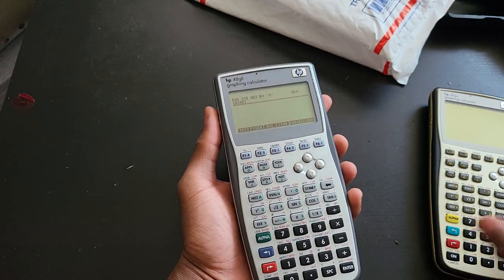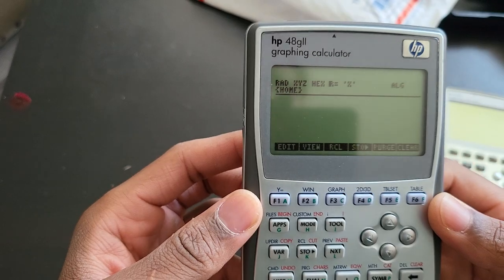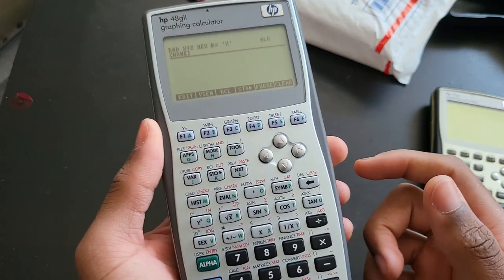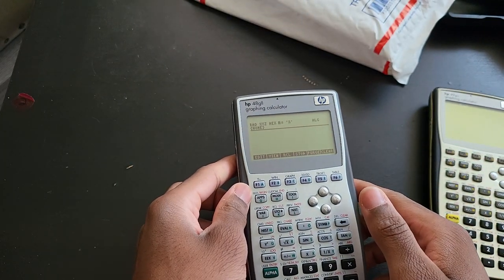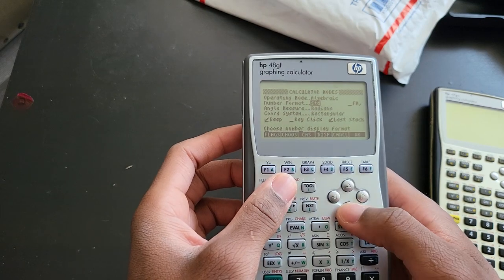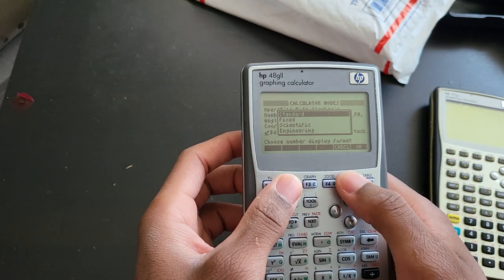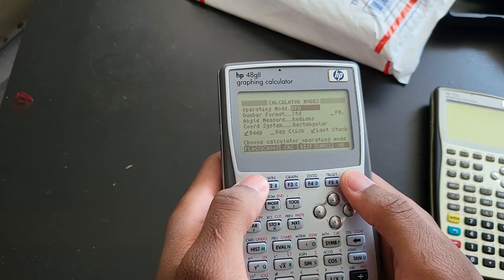Out of the box it comes in algebraic mode. If you have these HP calculators — the 49G plus or their legacy calculators — you want to use them in RPN; that's what most people would want. So I'm going to put this in RPN really quick. I'm trying to do this behind the camera, so it's going to be slightly awkward.